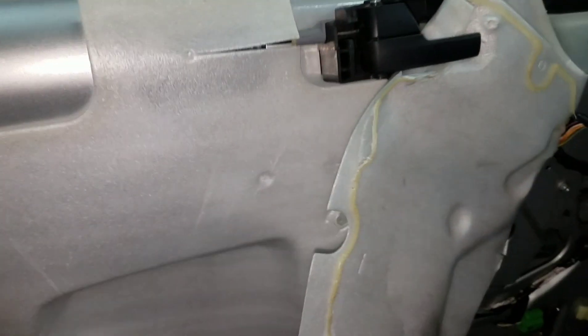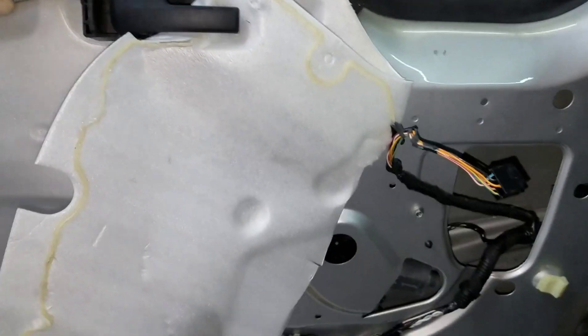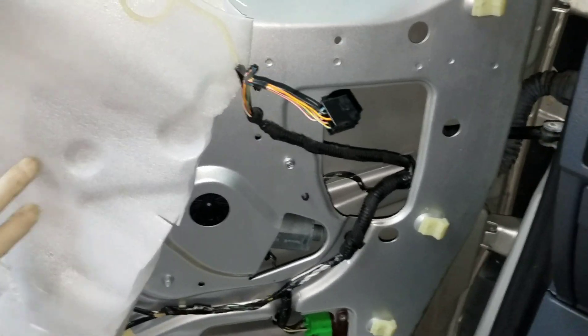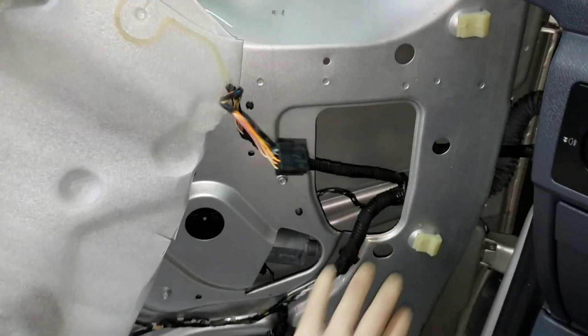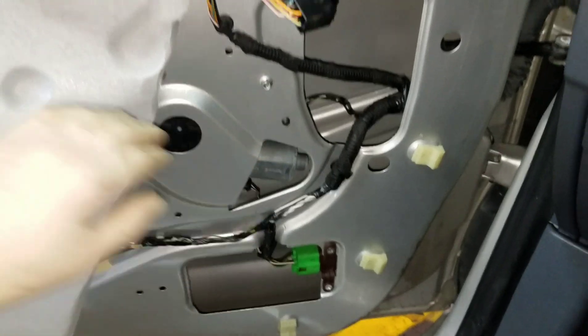As you can see, we've got the door panel all pulled off. I'm pulling this insulation back — trying to keep it intact as best I can. I'll place some spray adhesive on it and glue it back in place. Here's our window motor right down here.